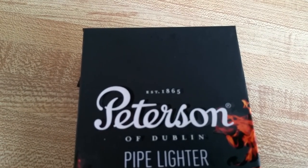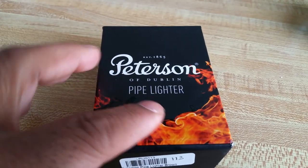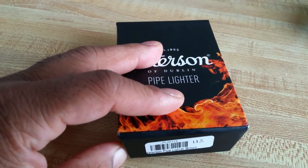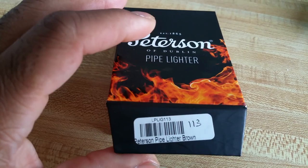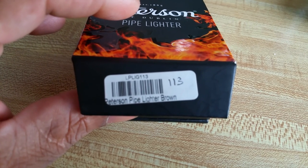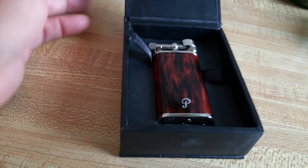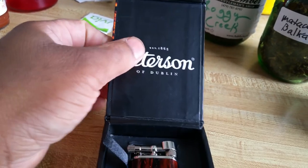It's the Peterson 1865. I think if they'd done without the flame design it would have been kind of cool. I've already opened the pipe and filled it. I got it in brown — there's the pipe. Normally you get some paperwork: how to fill the lighter, how to use it, warranty information.